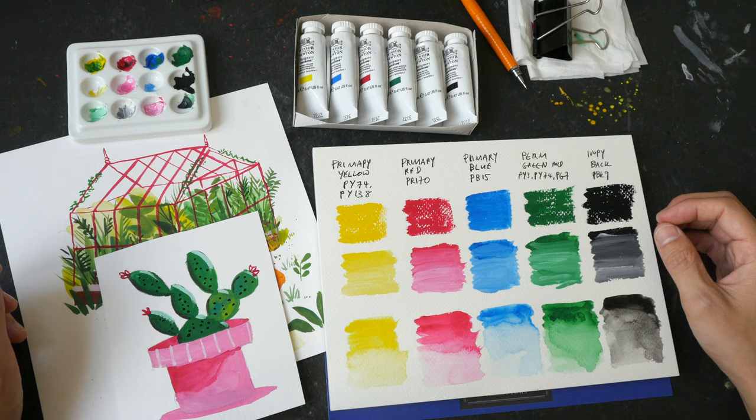To conclude, the quality for Winsor & Newton Designer's Gouache is very good. The colors are vibrant, easy to mix, and easy to paint with. These are quite affordable, so they are really worth the money. I can definitely recommend the six-tube set, or if you have more budget you can consider the 10-color set. I'll put some affiliate links in the video description below. Thanks for watching — I hope this review is helpful. See you in the next art product review video!